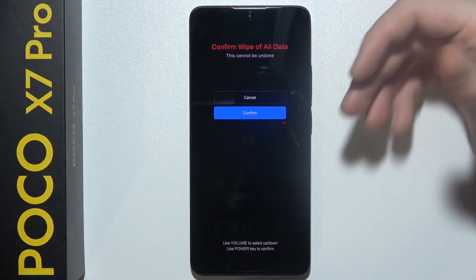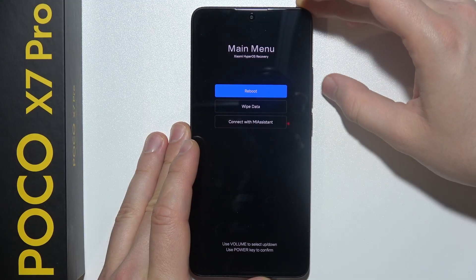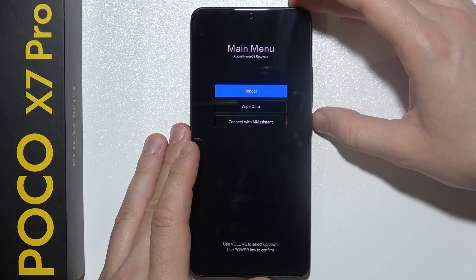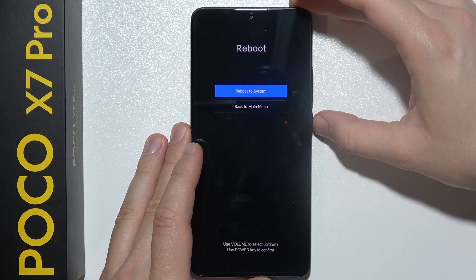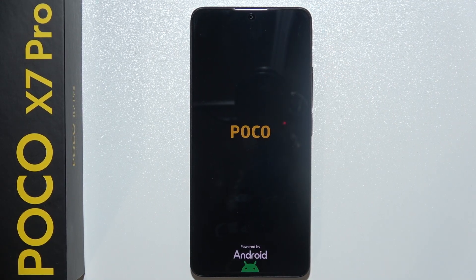The reset process will start and when it is finished, navigate back using the Volume buttons and the Power Key and select to Reboot your device. Click Reboot to System and it will be finished — you will be welcomed with the first setup screen.